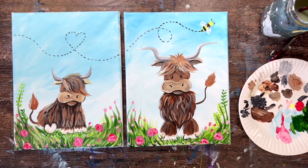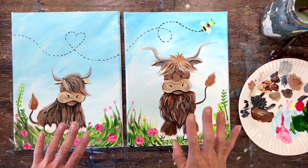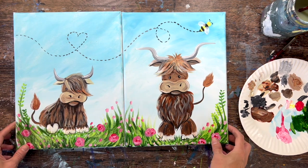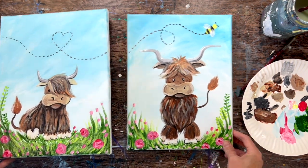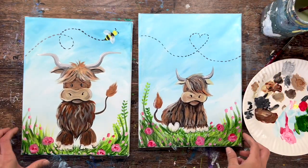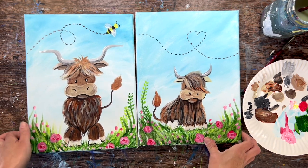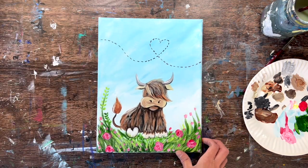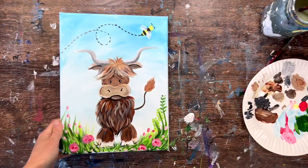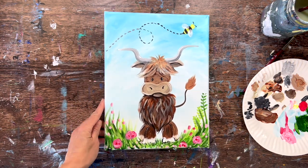Hi there, it's Tracy Kiernan from stepbysteppainting.net and this acrylic painting tutorial is going to show you how to paint a mommy and me style painting. We have two adorable cartoon-like highland cows and both paintings can work as individual paintings or you can do this with your child. It could be daddy and me or mommy and me, and you can have it meet in the middle so the grass and the beeline kind of meet in the middle.